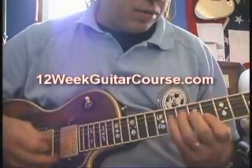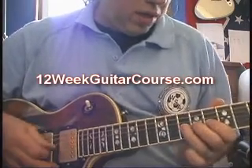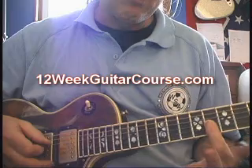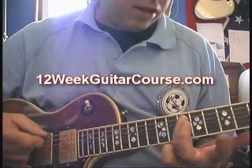Then we're coming down to the third string. Pick the note, bend, release, pull-off to the first finger.